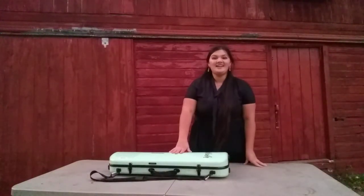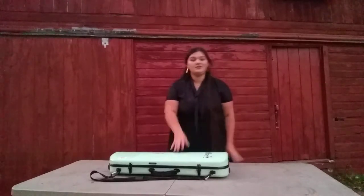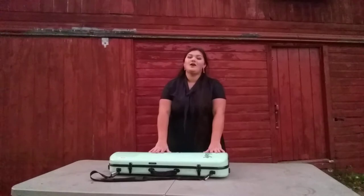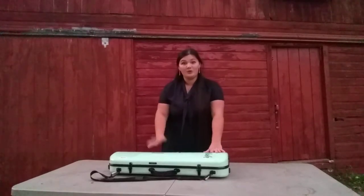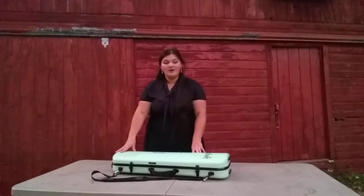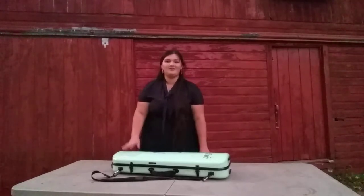Hello! Today I am going to be showing you two things: how to unpack and repack your violin or viola. It's very similar for either one. So let's start with unpacking your violin.